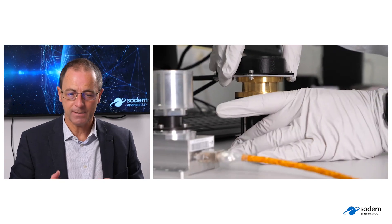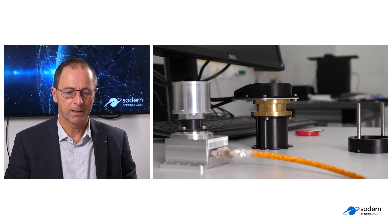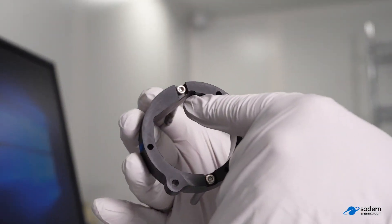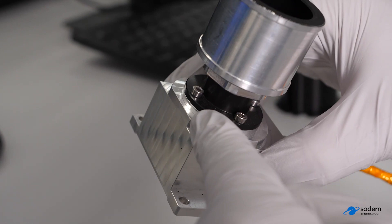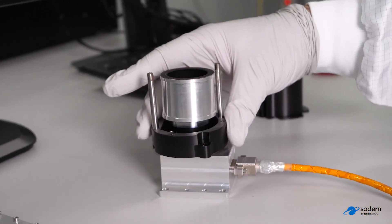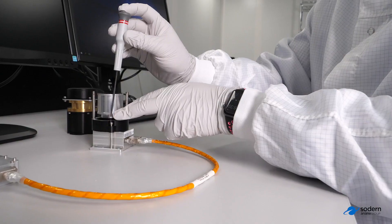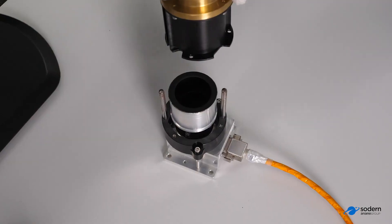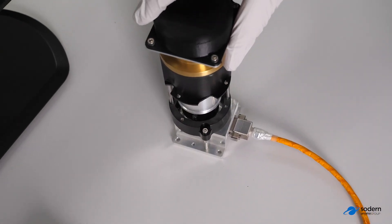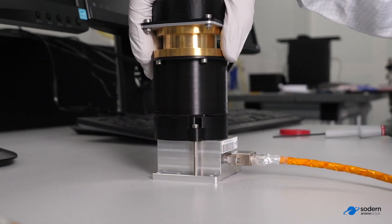And then this is the last step, where we are going to install the display on the optical head. We have a mechanical bracket here — the black one. Just need to insert that on the optical head. Two screws are used in order to fix the brackets on the optical head. Here, we are at the very final step of installation — just need to put the micro display on the optical head. And now we are going to operate the ADOS through the computer. This is the next step of our demo.